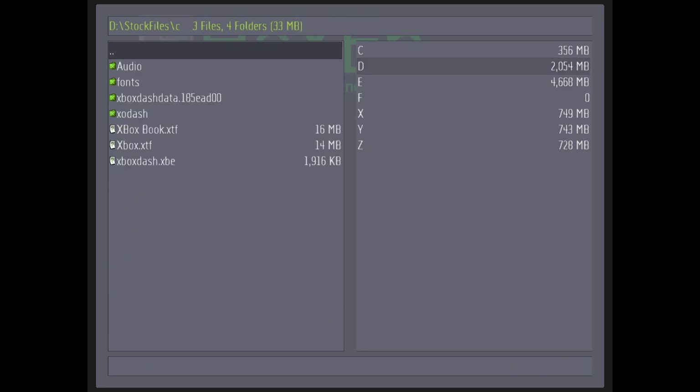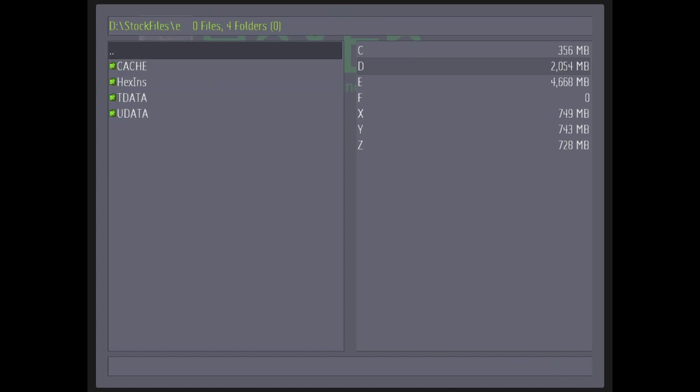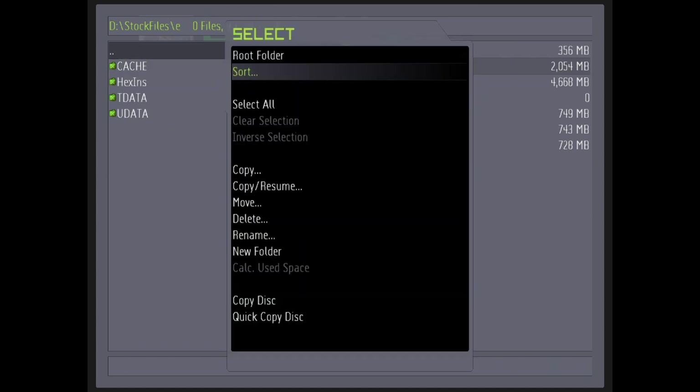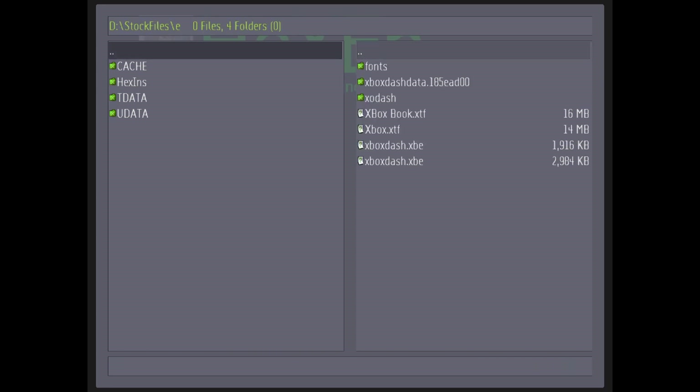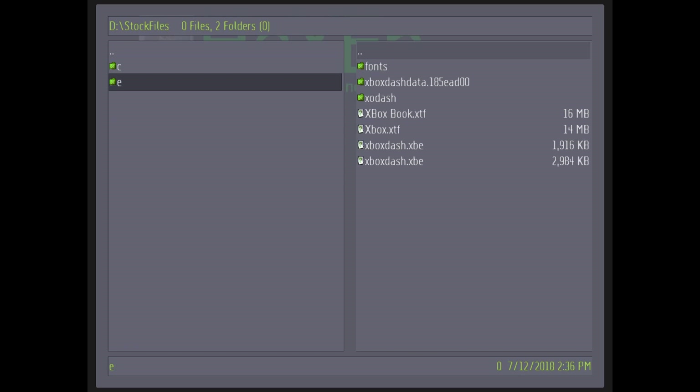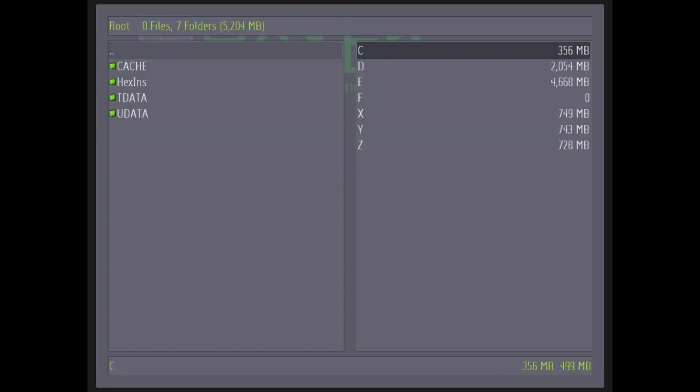You're going to copy all the stuff in C. You press the Start button, but you've got to make sure it's C over here. So you're going to copy this over to here.